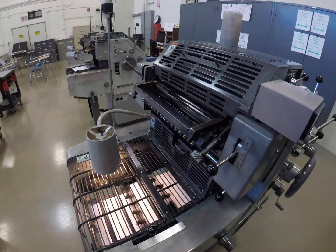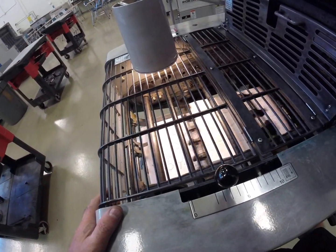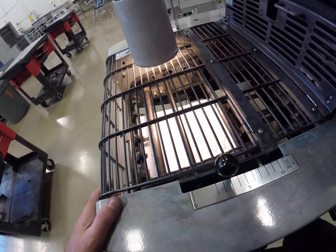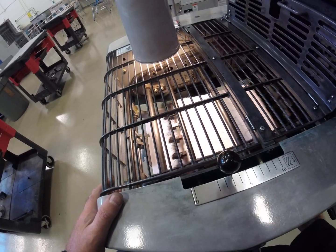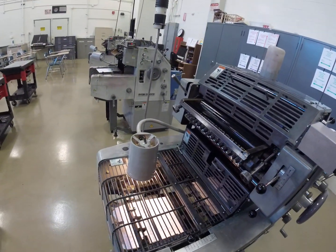Let's bring the speed back down again to minimum. That's the minimum speed.